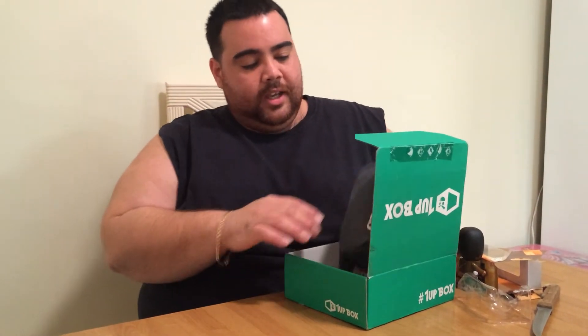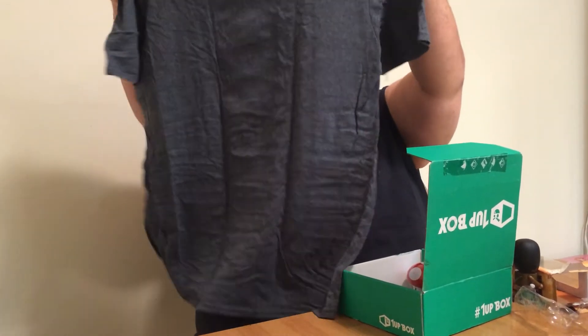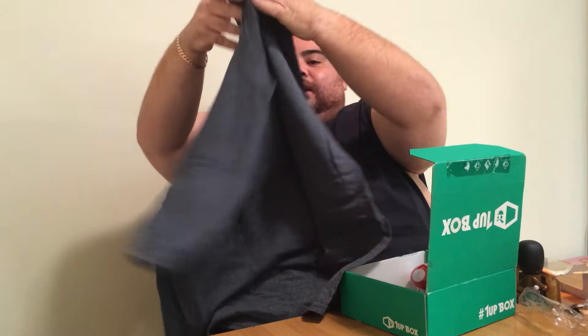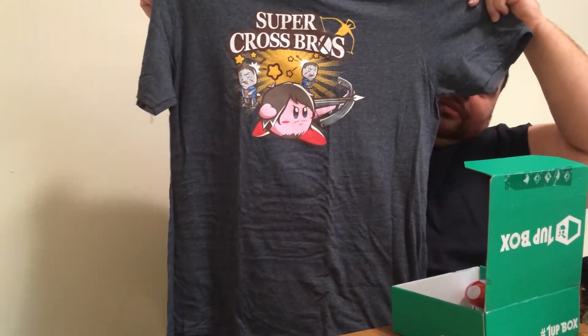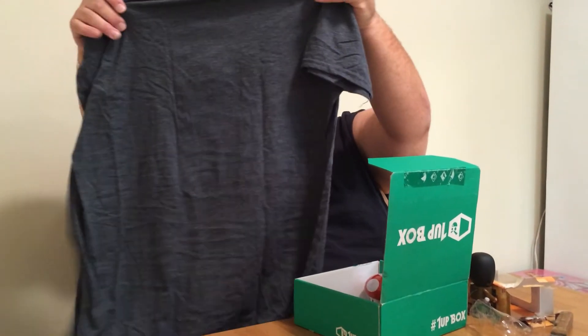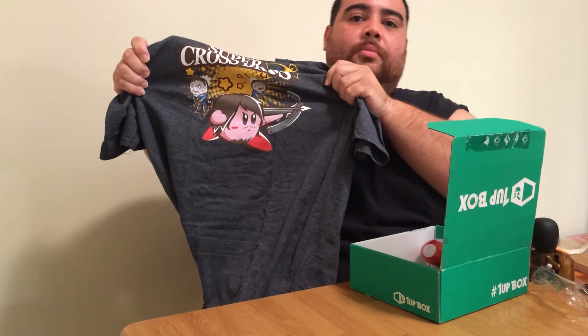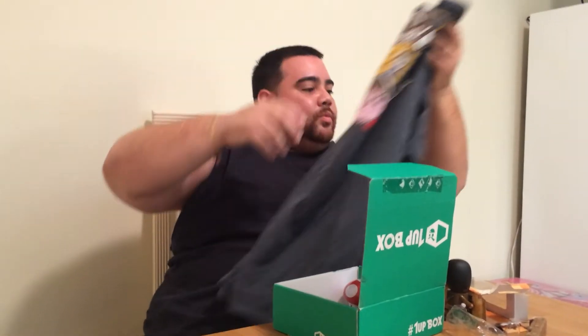Next thing we got here is a shirt, which is super cool. Oh my God, that's pretty sweet. It's a Walking Dead curvy shirt. Holy snap, that's hot. I'm a little upset that it won't fit me because I would rock this so hard. That is hot. Nice. And that's Daryl with the crossbow, by the way, for those who don't know about Walking Dead. That is sweet.